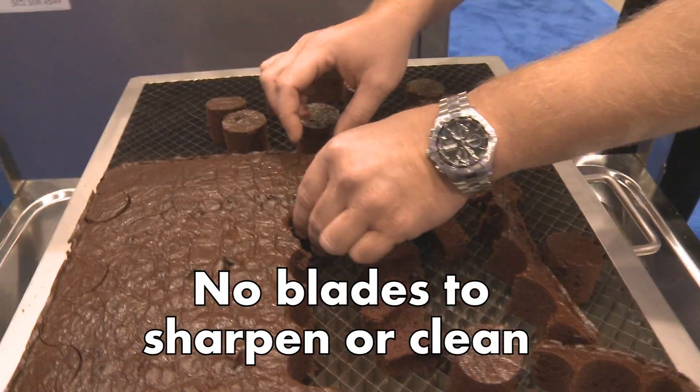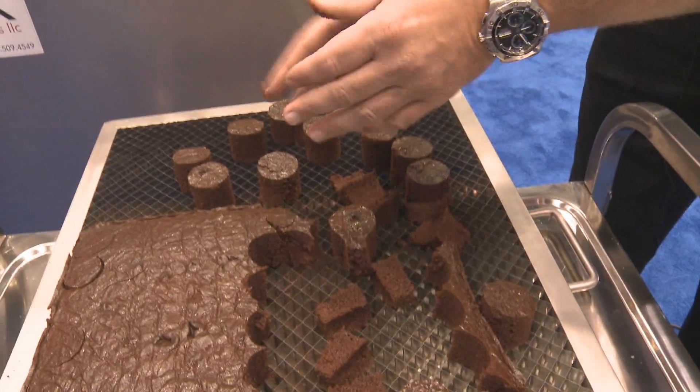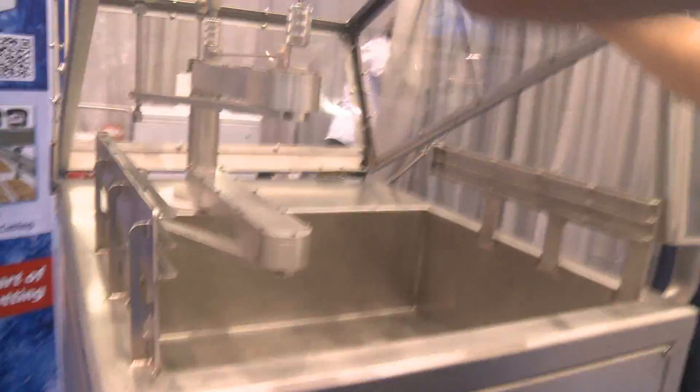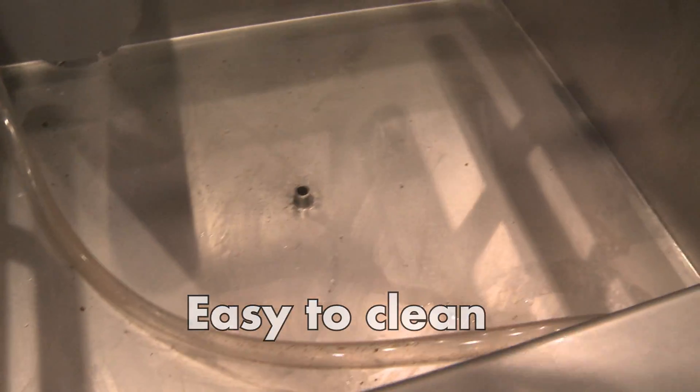There are no blades to sharpen with this machine and you don't have to clean the blades. Actual cleanup of the machine is quite simple. It's designed as a sink — you lift the cover, move the arm out of the way, and wash down the basin as you would any sink.